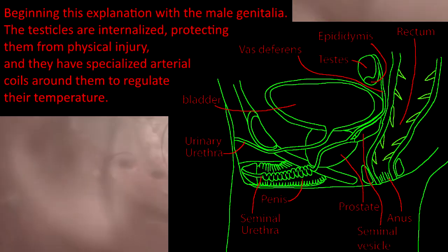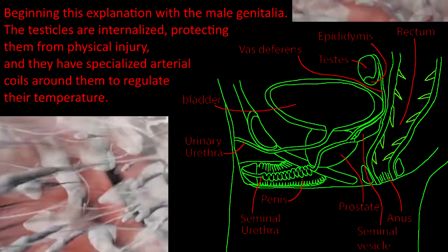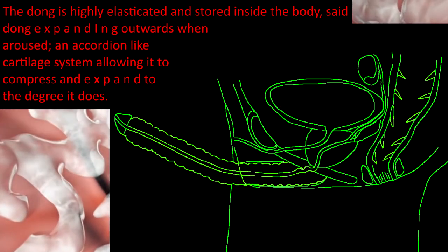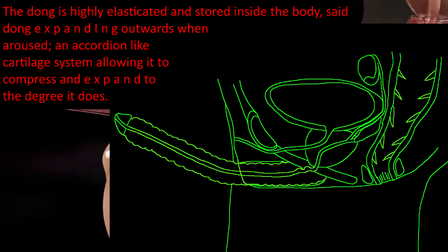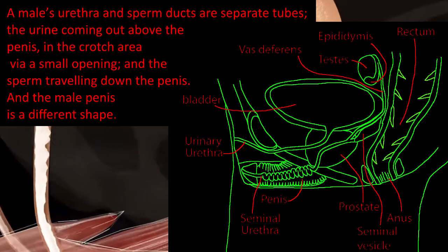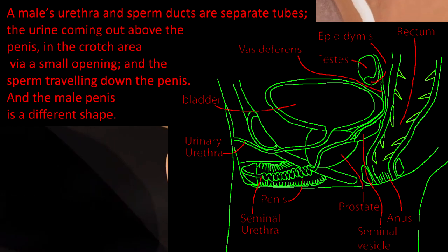Beginning with the male genitalia. The testicles are internalized, protecting them from physical injury, and they have specialized arterial coils around them to regulate their temperature. The dong is highly elasticated and stored inside the body, expanding outwards when aroused. An accordion-like cartilage system allows it to compress and expand to the degree that it does. A male's urethra and sperm ducts are separate tubes, the urine coming out above the penis in the crotch area via a small opening, and the sperm traveling down the penis.